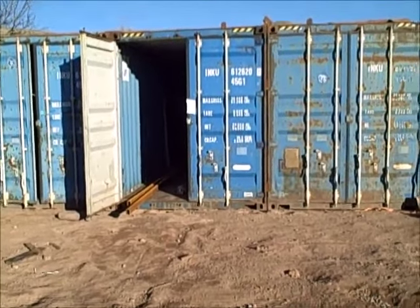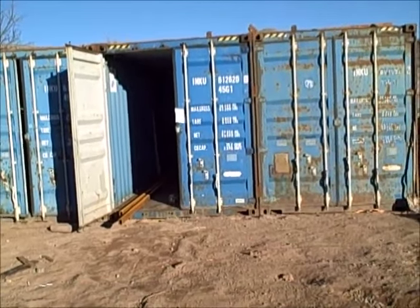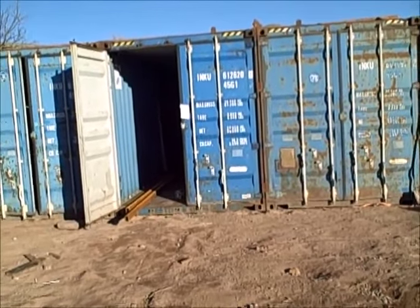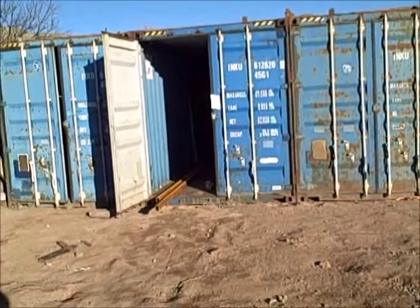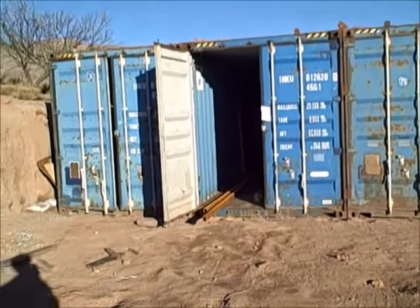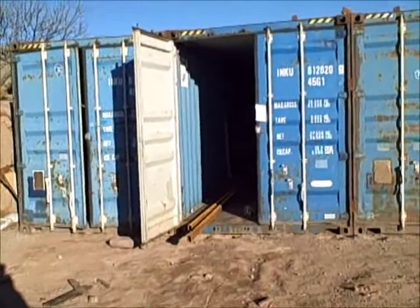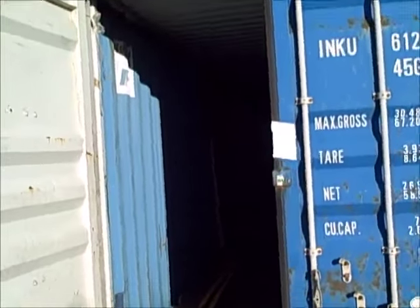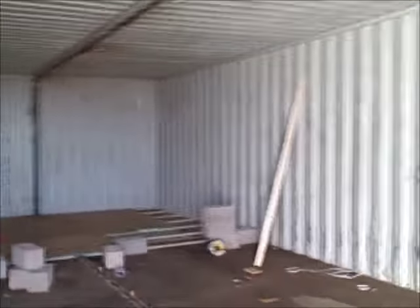Hey everybody, shalke04 here. Got a second installment on the bunker berm house that my buddy's building out of shipping containers. It's continuing to be another adventure, so that's the necessity for a second video. Let's go in here and see what's going on.